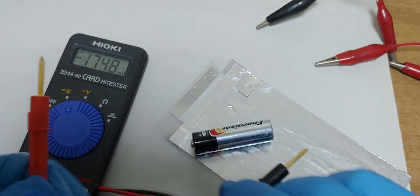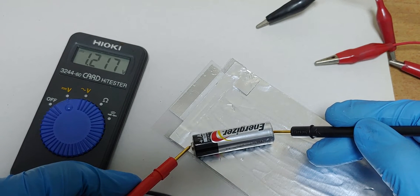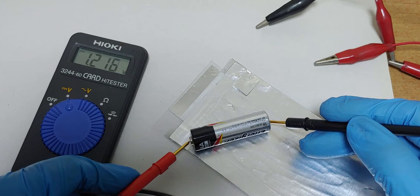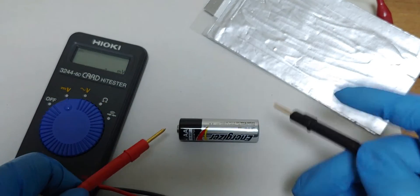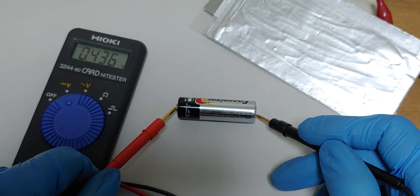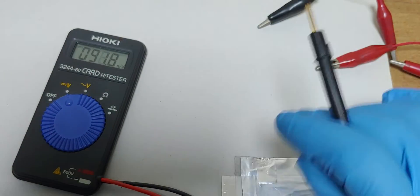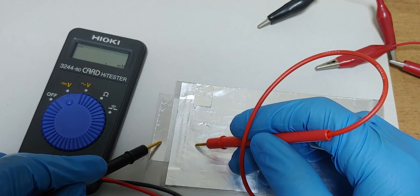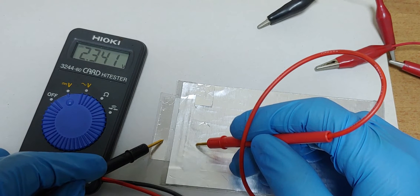We can find the voltage doesn't drop on the primary cell. But this one — it drops. It drops to 2.3 volt.